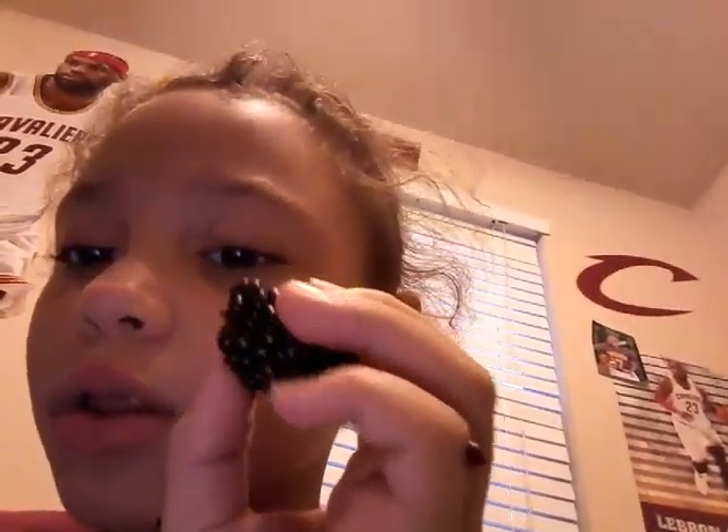Hi everybody, so today it is Liam, a reporter again. I just want to show you how to get stains out of your hands. If you're eating one of these, I just got a stain yesterday. So this is what you need — you squeeze it in your hand and then all the stuff will come out and you'll get a stain on your little hands.